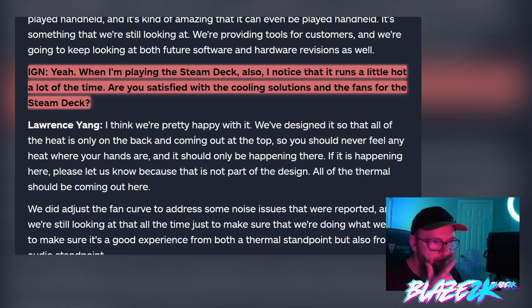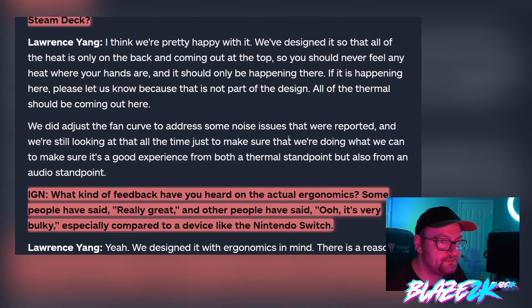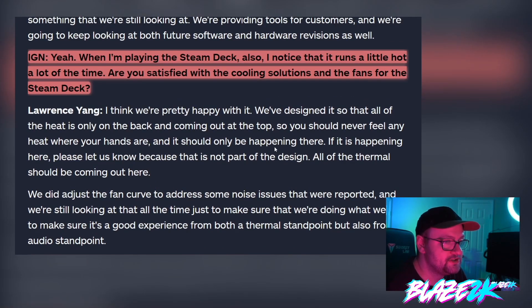Lawrence Yang says: I think we're pretty happy with it. We've designed it so that all of the heat is only on the back and coming out the top, so you should never feel any heat where your hands are. If it is happening there, please let us know because that is not part of the design. We did adjust the fan curve to address some noise issues that were reported, and we're still looking at that all the time to make sure we're doing what we can to ensure a good experience from both a thermal and an audio standpoint.